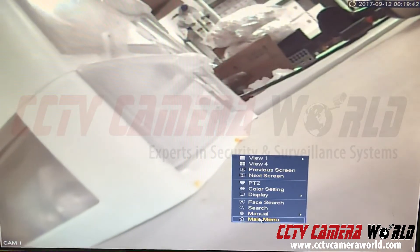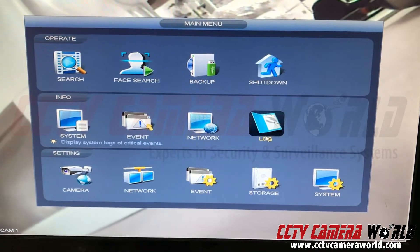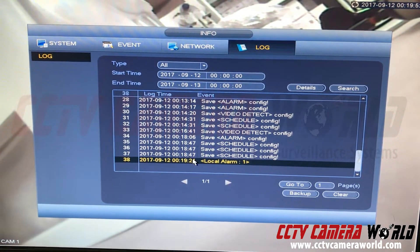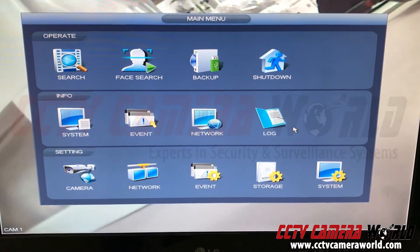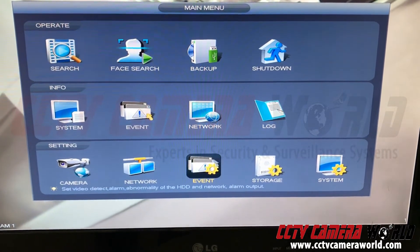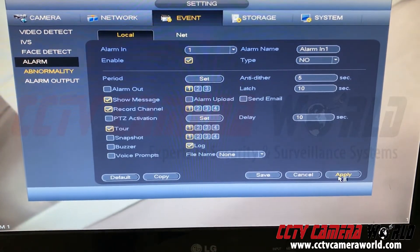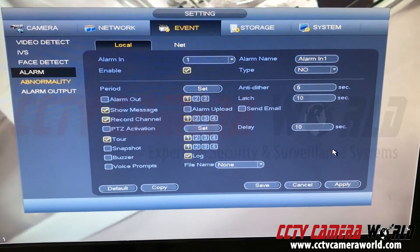It also shows video loss for some reason, but all I'm concerned about is that a local alarm is triggered while those two wires are touching. The beep lets me know it's actually recording. If you go into Log you can see that a local alarm was triggered and it's being kept in the log. If you want to turn off the buzzer, go into Event, go under Alarm, uncheck the buzzer, leave the log on, and hit apply — the buzzer will stop beeping. Thanks for watching.